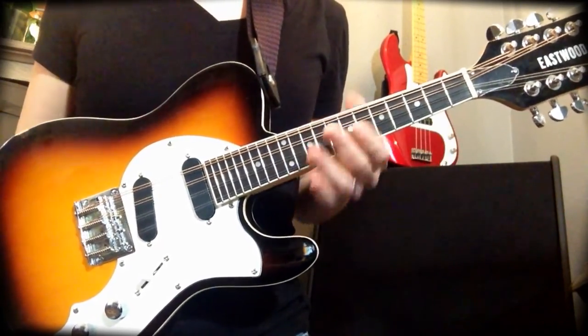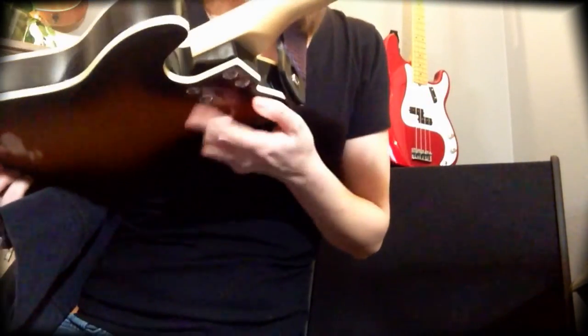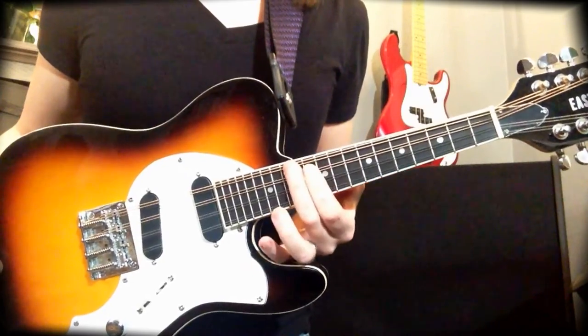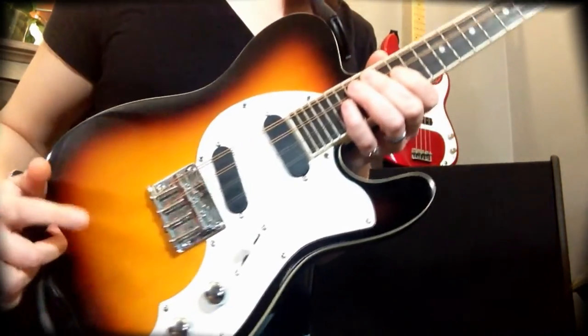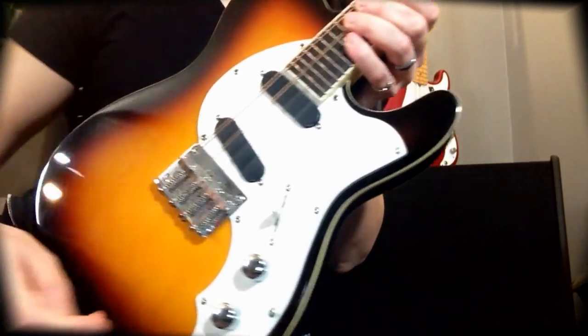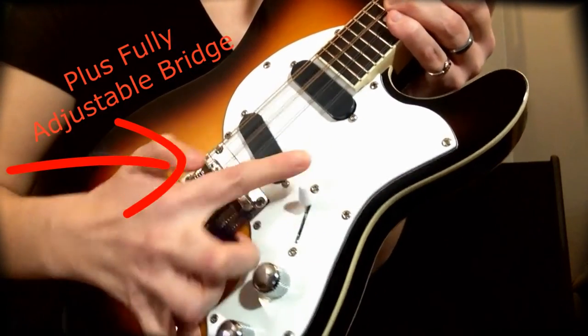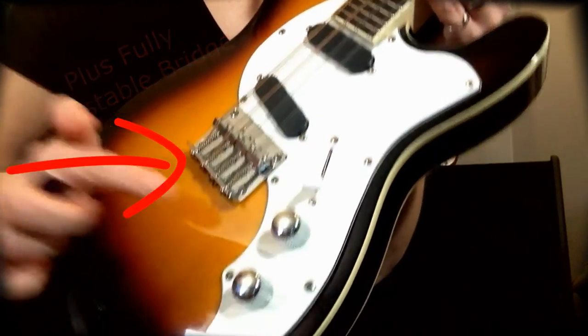The Eastwood Mandacaster has a maple bolt-on neck, rosewood fretboard, and alder solid body. It has dual single coil pickups, as well as a three-way switch, volume knob, and tone knob.